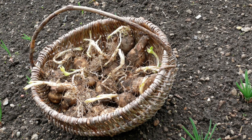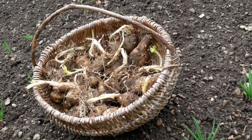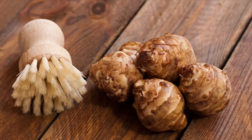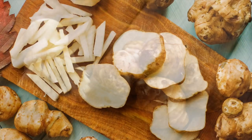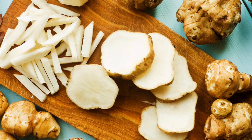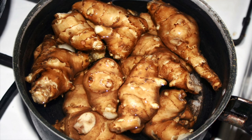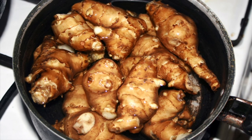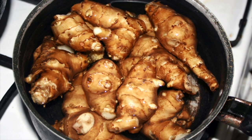Jerusalem artichokes can be grown from seeds or tubers, but the best crops come from tubers. Be sure, whichever way you're going to cook them, that you scrub the Jerusalem artichokes thoroughly. Sunchoke tubers can be eaten raw, cooked, or pickled. Boiling and discarding the water is said to help decrease the gassy effects from the inulin found in sunchokes.